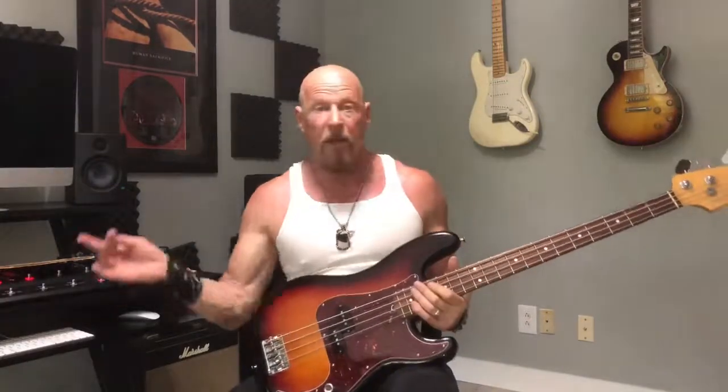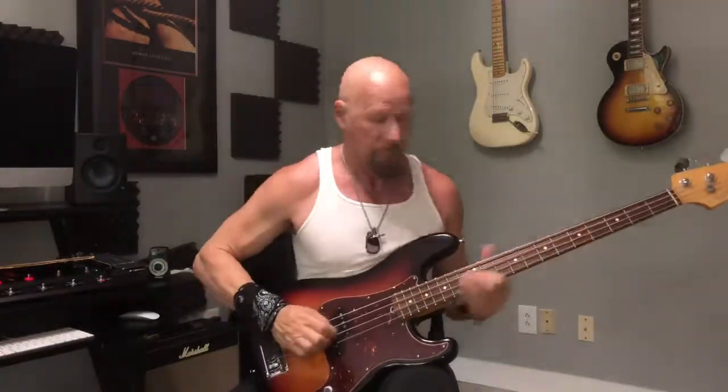We also have an element of jazz. In jazz there's a thing called call and response, where a jazz player might play this lick and then another instrument might answer him. It's like, here's the call and here's an answer. Call and response — that's like when someone says 'thank you' and we respond with 'you're welcome.' So we have an element of jazz right there.